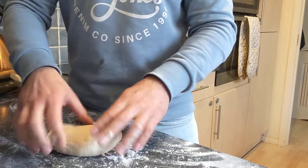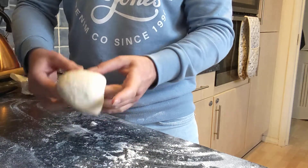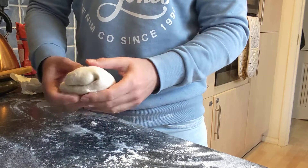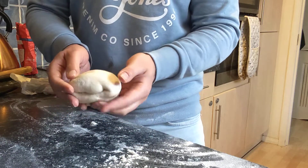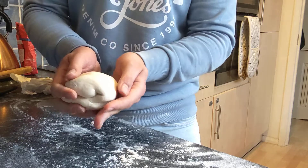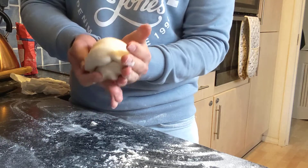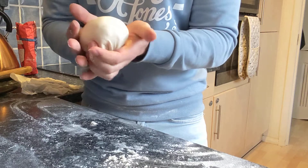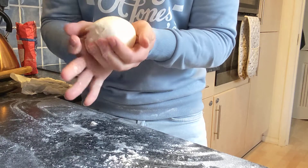Fold it over like that, and then you want to do it again this way, over itself like that. Once you've got it folded over a few times, you can start to fold it over itself so that the crease is at the bottom, keeping the top always on top.